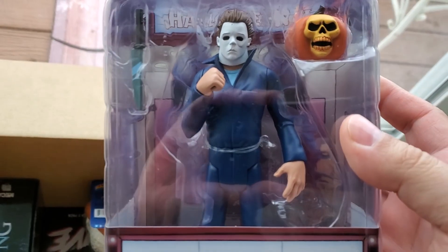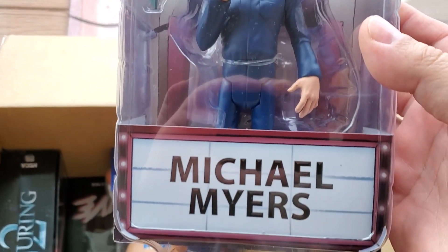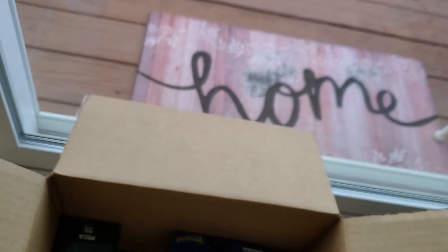Here's Michael. Mikey front porch. And we got Mad Balls!